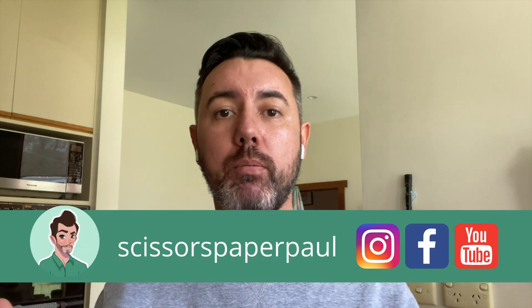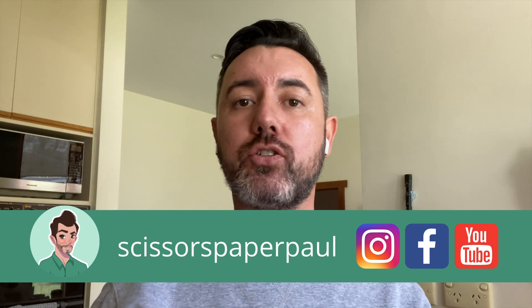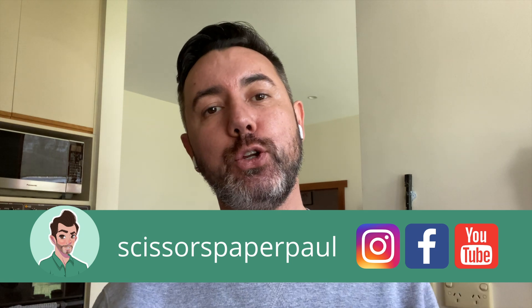If you don't know who I am, my name is Paul — Scissors Paper Paul on Instagram, Facebook, and on YouTube — and I'm here to share my Cricut knowledge and expertise with you so you can master these incredible machines and products, and ultimately I want you to make beautiful things.